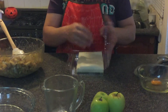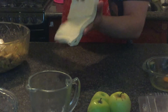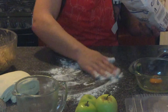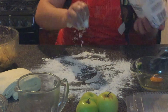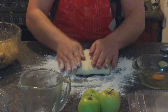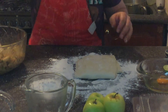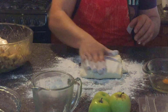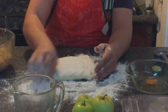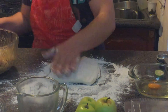We're going to take our puff pastry dough and put flour on our table. Always remember to have flour nearby — it's very important so you can work comfortably without having to reach for a bag like I do sometimes.